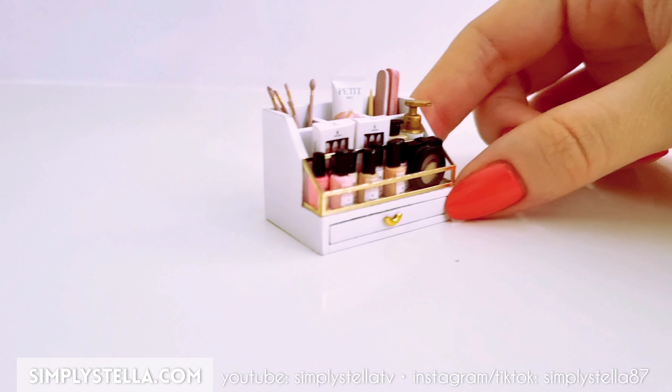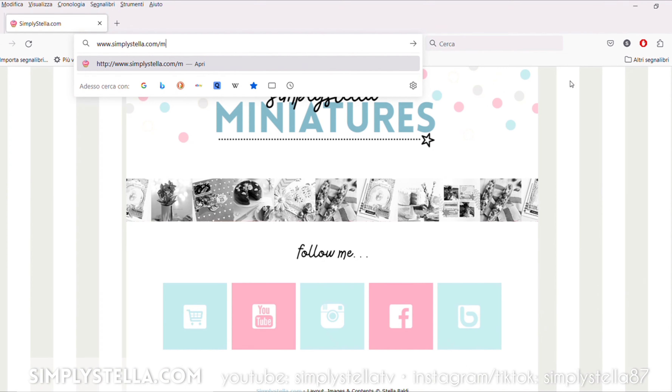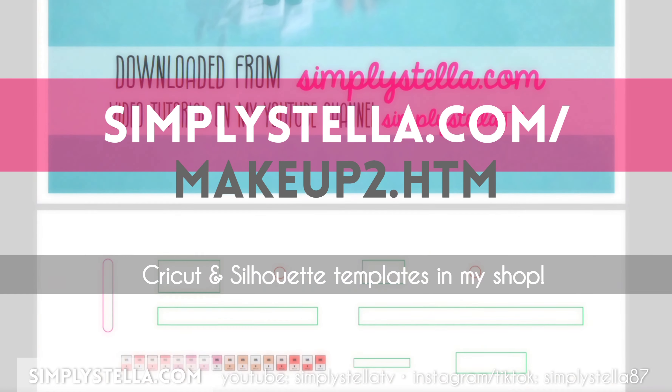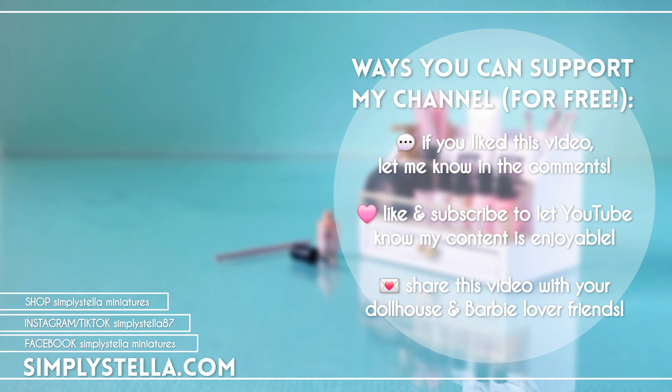And our miniature organizer is ready — we finally have a proper place to store all our tiny makeup! Here's a link to the free printable template. If you want to make more miniature makeup for your dolls, you may want to watch this video next. This is all for today's video — until next time, bye!